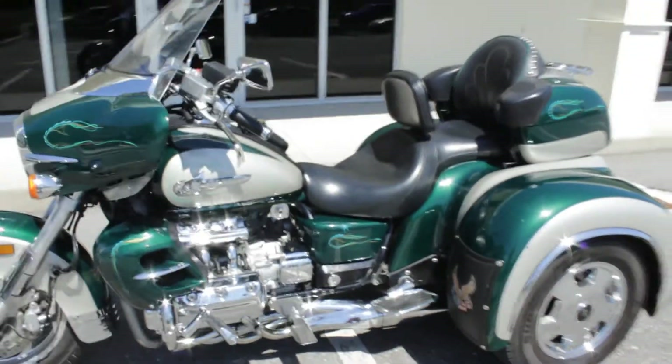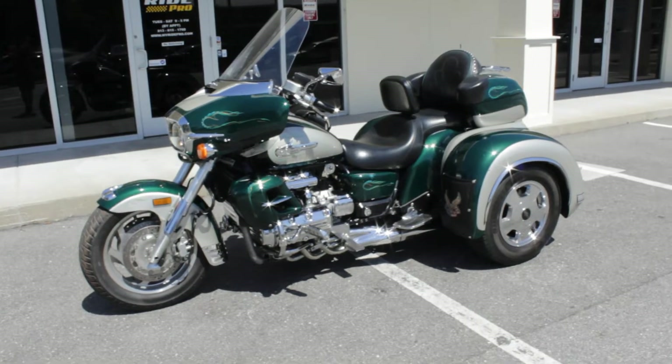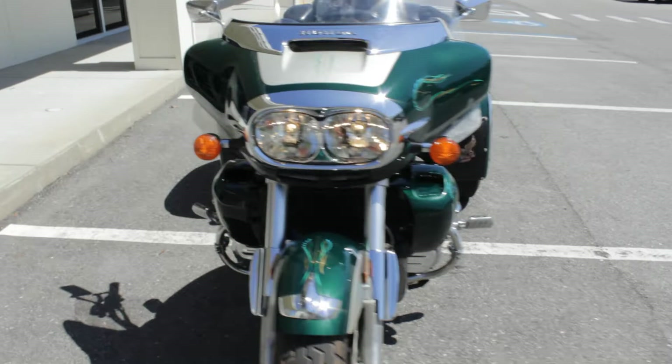There it is, guys — it's a 99 Honda Valkyrie, it's a GL1500 drivetrain, 29,000 miles. This trike is really cool and really in great shape as well. Here's some more of that pinstripe.